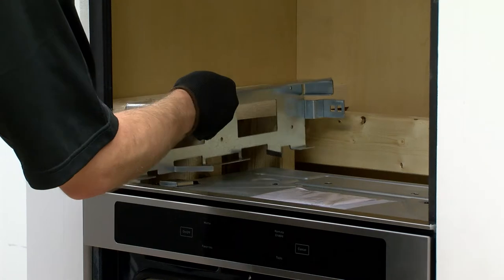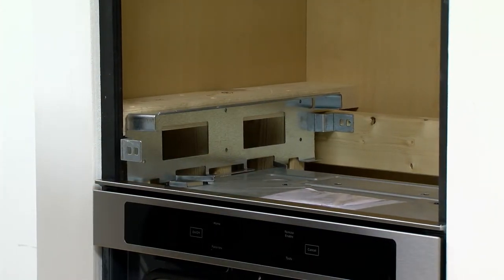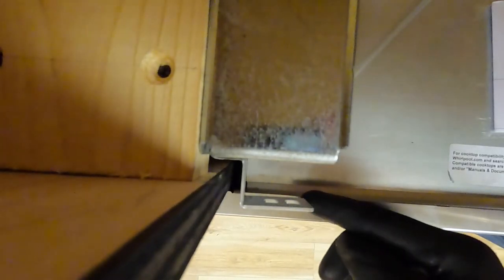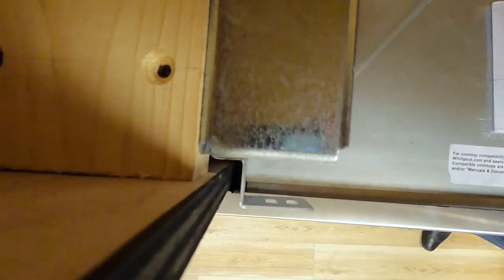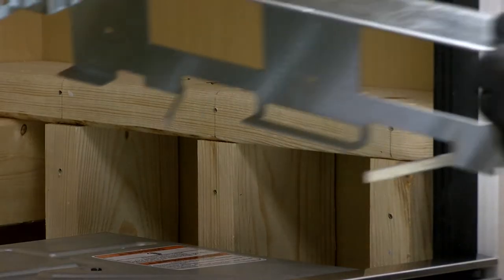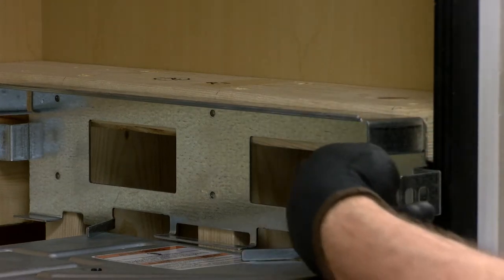Go ahead and place the brackets, using the lower oven to determine the spacing. Ensure the lower oven is pushed all the way in. Align the bracket front flange to the back of the wall oven console to ensure the aesthetic panel or trim is positioned flush to the front of the wall oven.